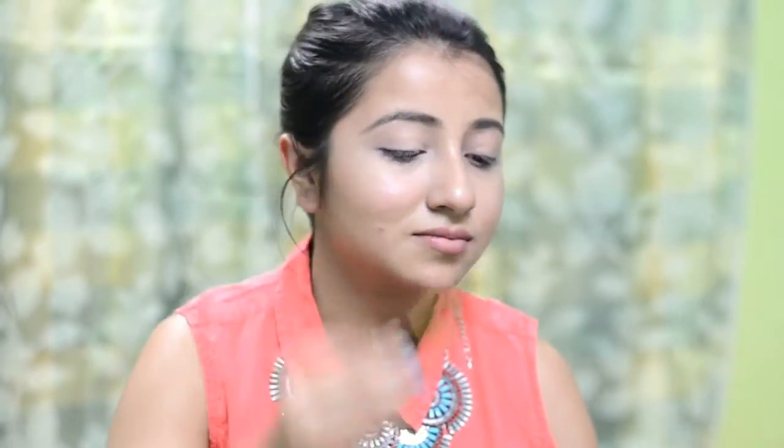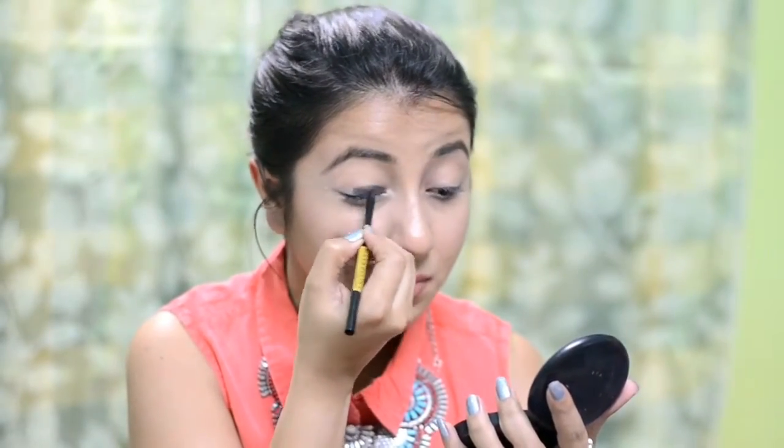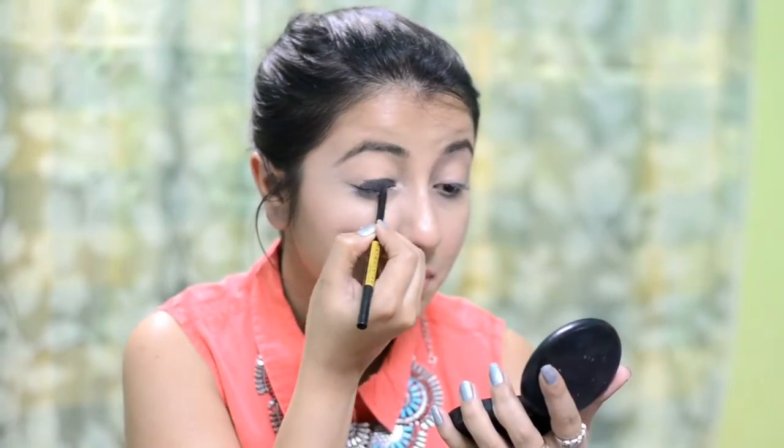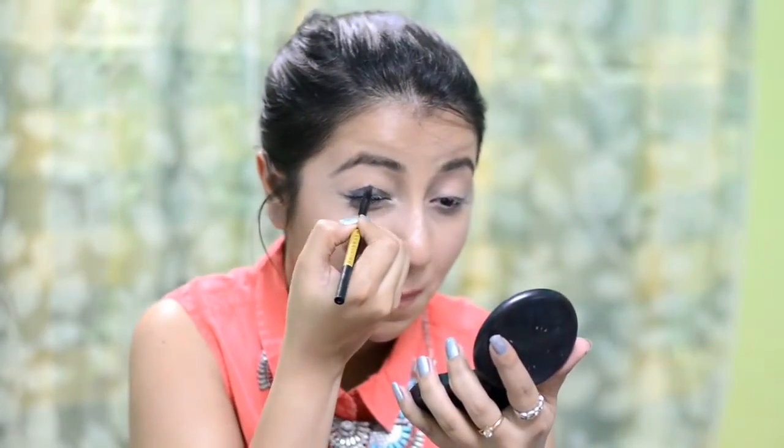So my base makeup is already done. I am going to list down the products in the description box and also share the link of my base makeup tutorial down below — you can check that out. For this tutorial, I am going to start off with the Colossal Blackest Black Kajal and layer it on my lid like so.